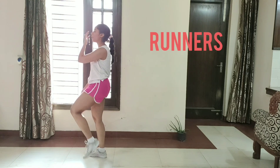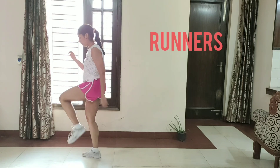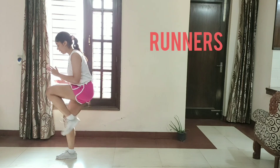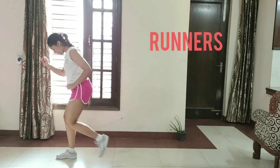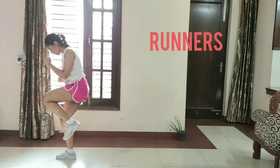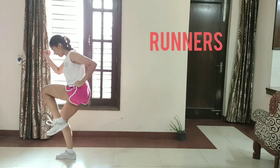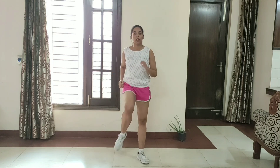Same. We will repeat the same. Get your legs to the back. Now your legs are moving. Position. Start. 1, 2, 3, 4, 5, 6, 7, 8, 9, 10, 11, 12, 13, 14, 15, 16, 18, 19, 20, 21, 22, 23, 24, 25, 26. March in place.